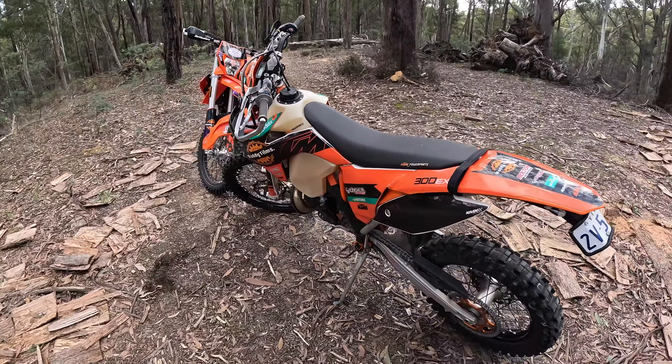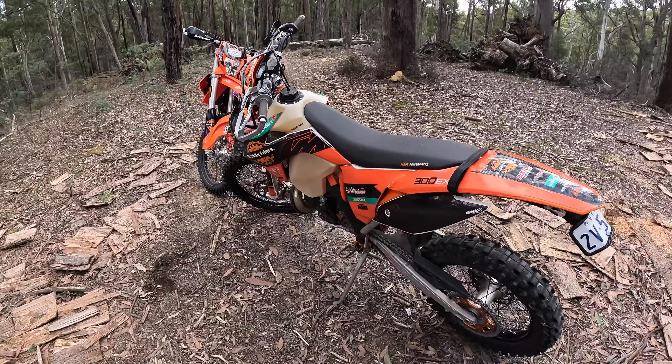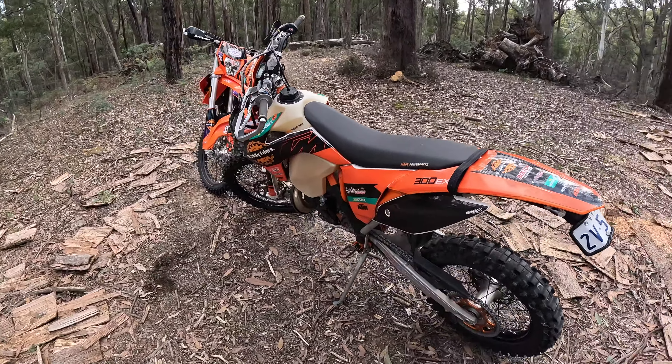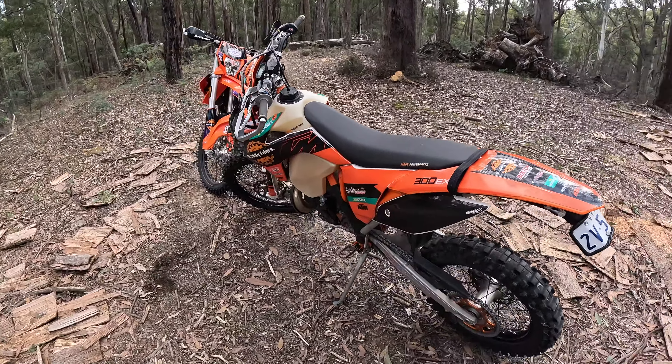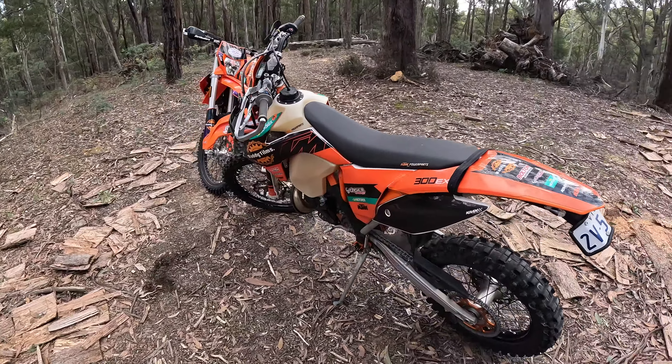Can't wait to get some k's up on this bike. Thanks again to Bolton's, Choice Suspension, and Custom MX — really happy with the bike. Thanks everyone for watching, liking, and subscribing. I'm not really in this for anything other than making videos I enjoy and showing what I do — hopefully it inspires you to get out riding and enjoy the lovely bush. As you can see, it's beautiful out here.